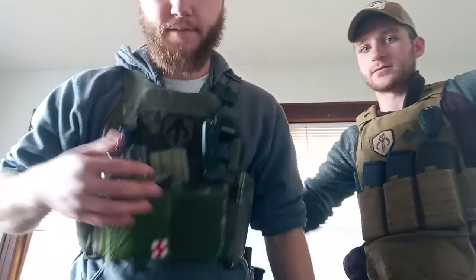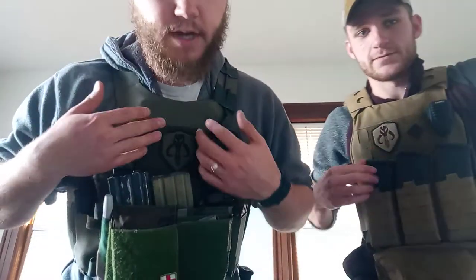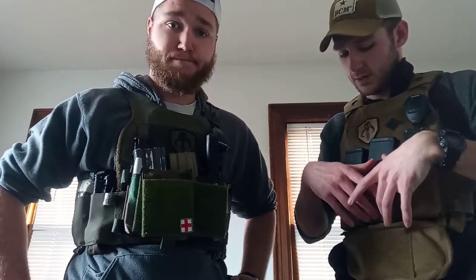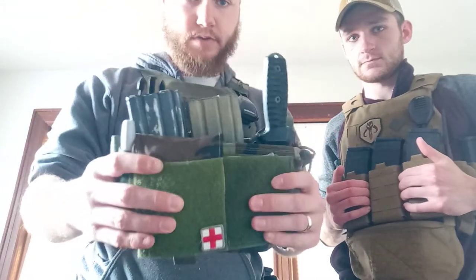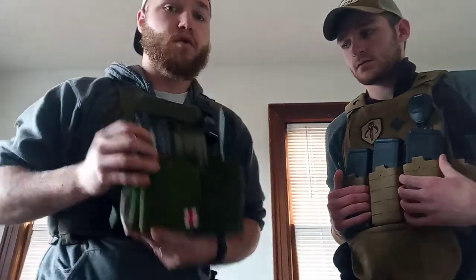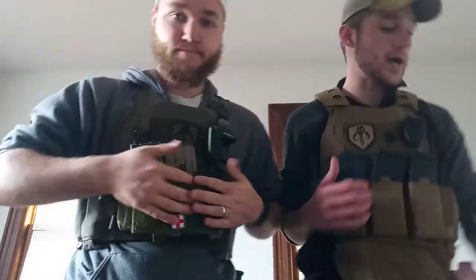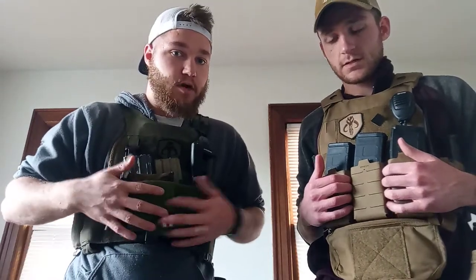And then we both have Mandalorian patches, because this is the way. As far as why we own plate carriers, body armor is the main reason. You can get chest rigs that are just a cummerbund — basically this could just be a chest rig if I got the harness set for it. It depends on what you want to do. The objective for me owning a plate carrier was not to carry more stuff — that's why I bought the belt. Because the belt holds everything that this chest rig could hold, basically, and it's equipped to get to.